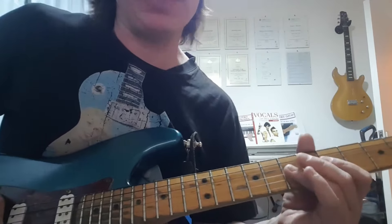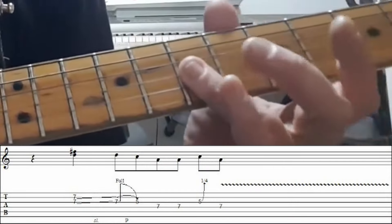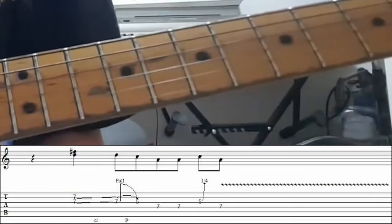So here we go, this is from the opener from All You Love. As you can see there, it's a slide on the B and the G strings. I tend to do my third finger for this one, sliding from the 7th fret just up and muting the strings.